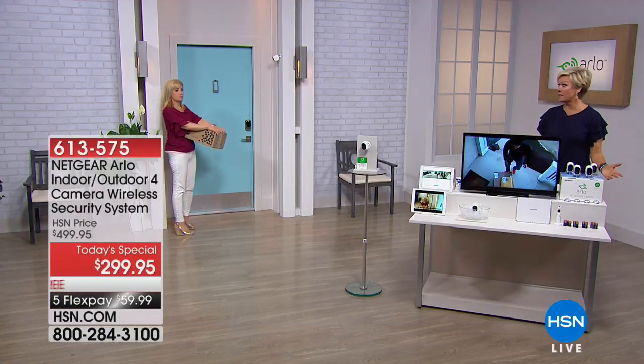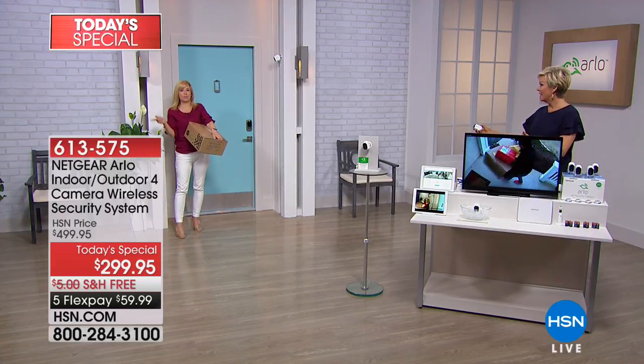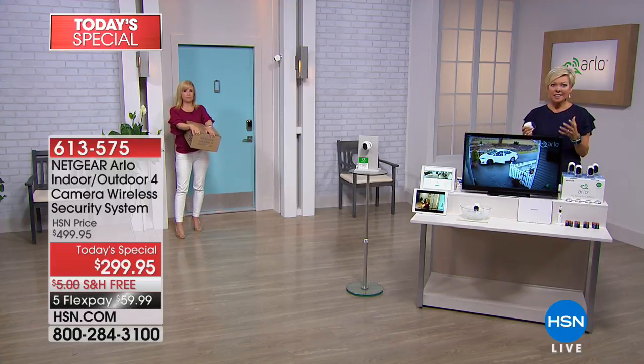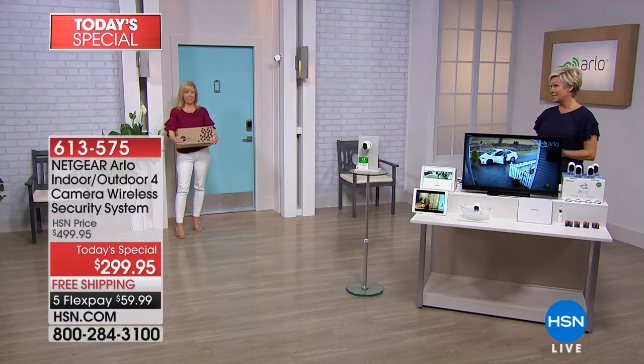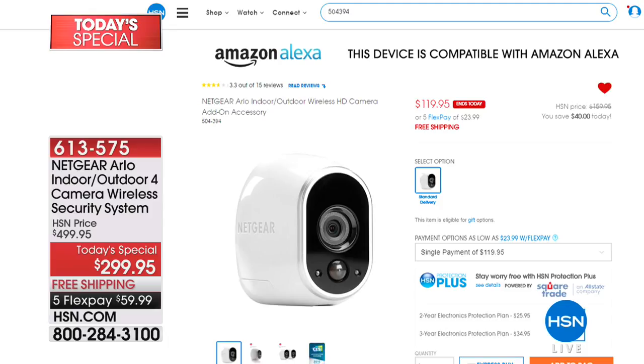I love that she called and I hate that she had the experience, but at least she had the cameras before the packages were stolen. Usually people end up buying cameras after something bad happens. Our price is amazing — $200 off. Definitely one to take advantage of. Don't put it off because you never know, and it's happening more and more. You get four cameras; if you want an extra camera this system will support, no extra charges — on sale at $119, normally $159. That's item 613-575 for the Today Special.